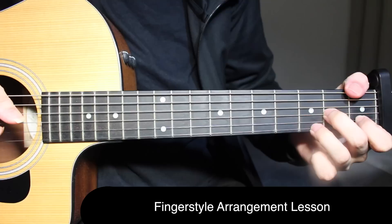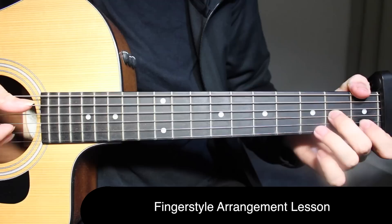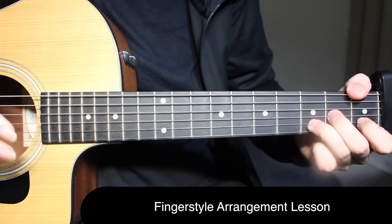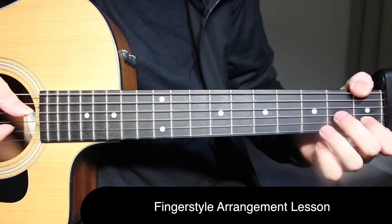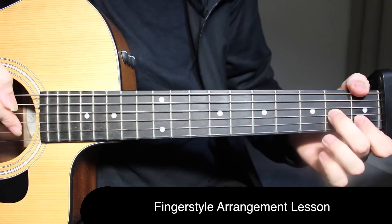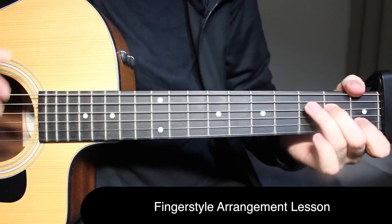After that, coming on F: first fret on the top string, second fret on the third string, and on the second string you're going to do a hammer-on from one to three. You can add the wrist as well. Then open and third fret on the first string, back to first fret on the second string, slap and strum. After that, go open on the third string and second fret on the fourth string, because right after that you're moving to the C chord.